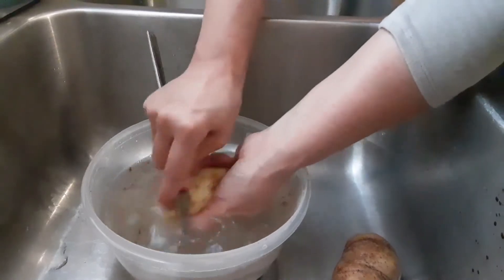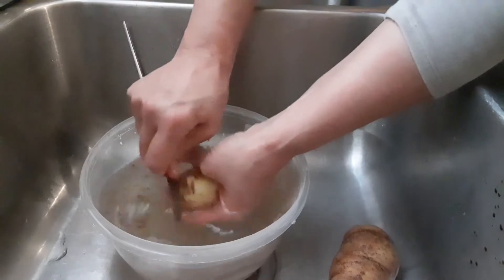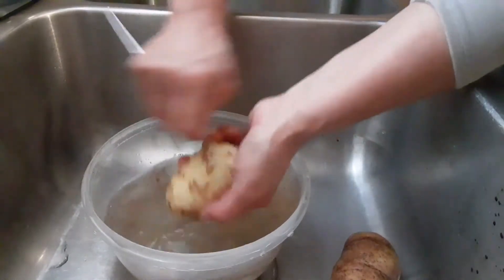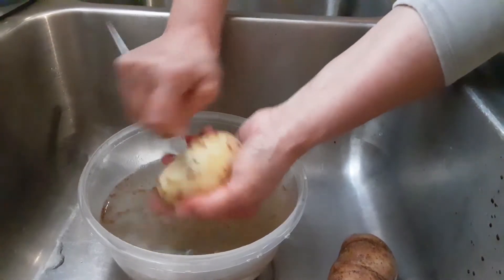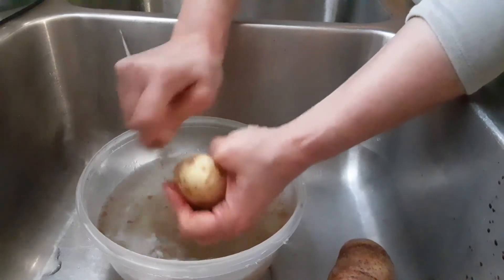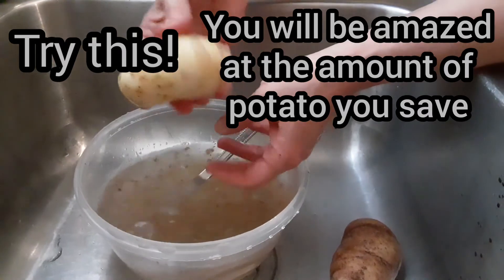I hate peeling my potato with my knife because I lose a lot of potato. Some people are better at it — they can skin that skin right off and not lose too much potato. But I've been cooking for many years and I just discovered this a couple years back, and I was like, why didn't someone tell me this? I've been wasting so many potatoes with a knife — half my potato is gone and I've got to cut more. Sometimes you don't have more potatoes to cut. So there you go, rinse it off.